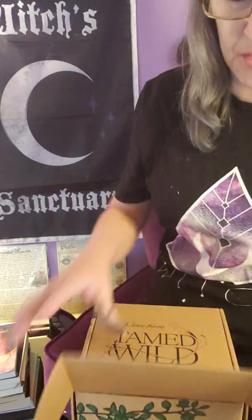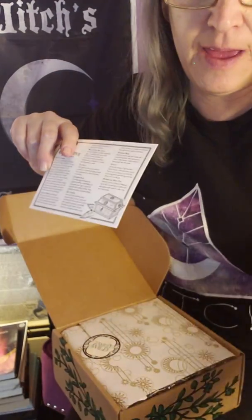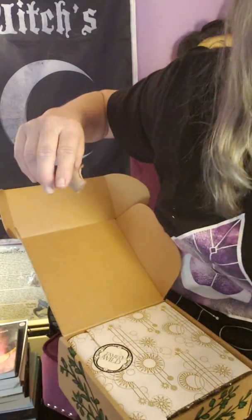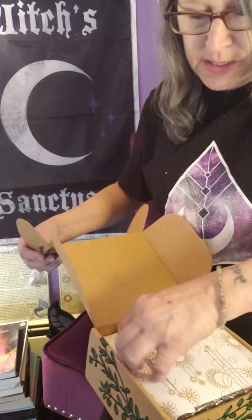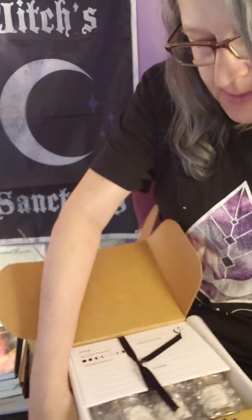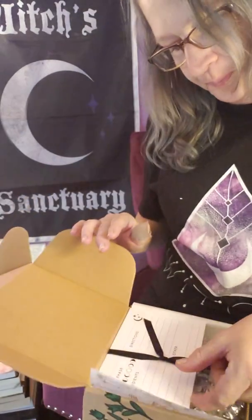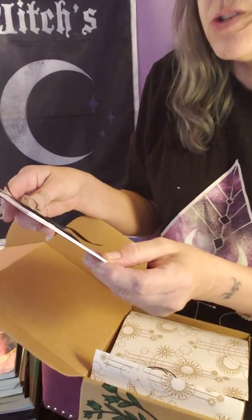We got some new boxes — very cool. We're going to open this together. This is the first look at what we have — very exciting. There's a cheat sheet of what's in the box, and it's sealed with a sticker. I'm liking what I'm seeing — something different.